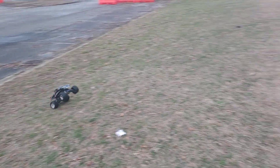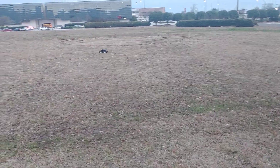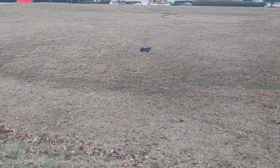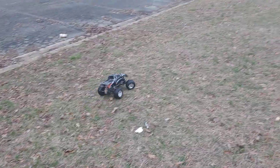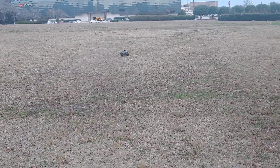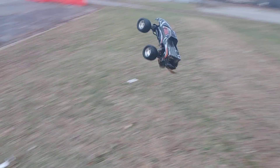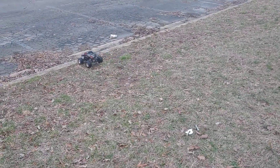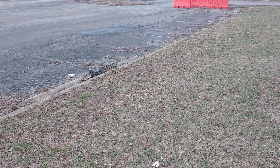There we go — trying to hit it at that angle. I think if I hit it right here I can get a little bit more air if I can get some power up. He's doing the best he can — brushed, doing the best he can. That didn't work out too well.